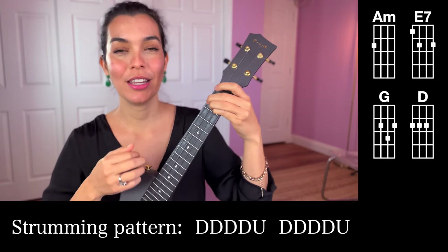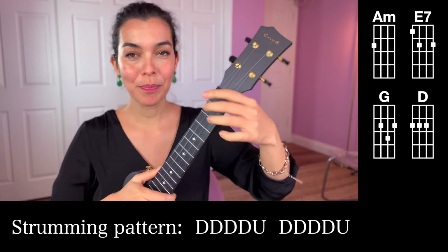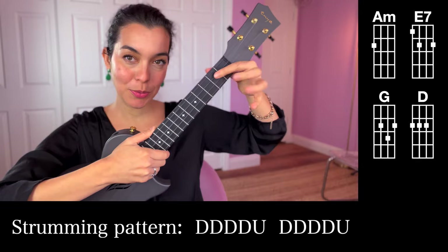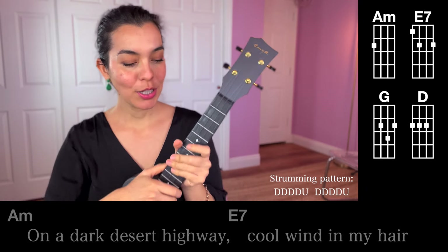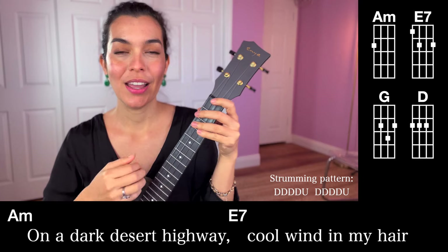If you have a hard time with any of those chords, it might be that you just need to swing your hand further up. So if your hand is up here, that just makes room for the fingers to fit. So let's try those four chords together.